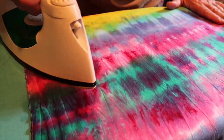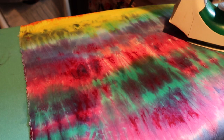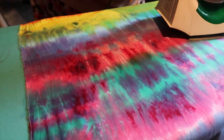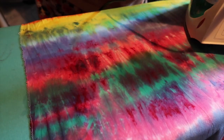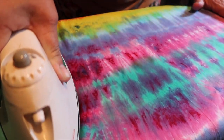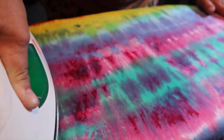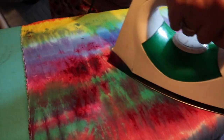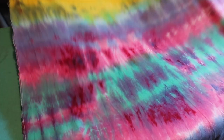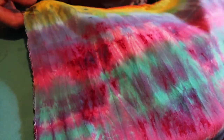Now iron. Less than a minute — I just let it sit. And I'm going to iron it dry, just like I did before. And look — look how smooth, look how crisp that is. Gorgeous. So there's your tip: to go from this, to this.